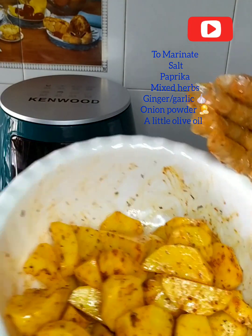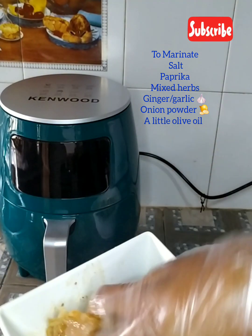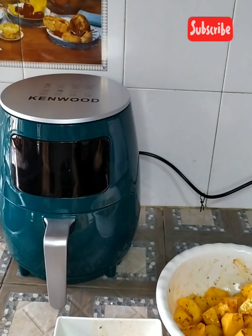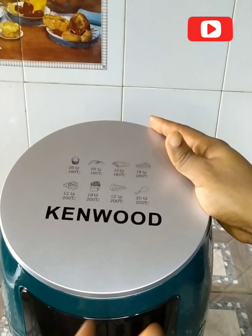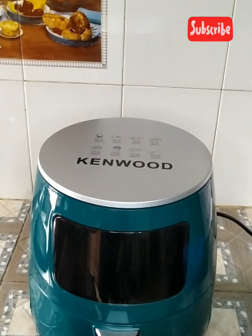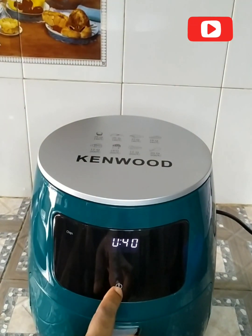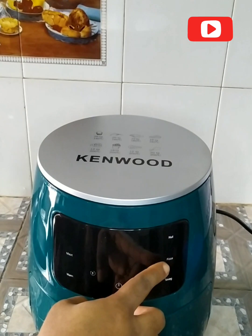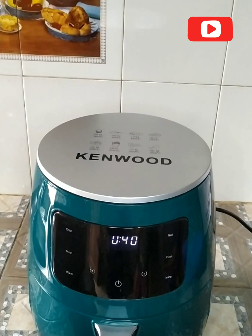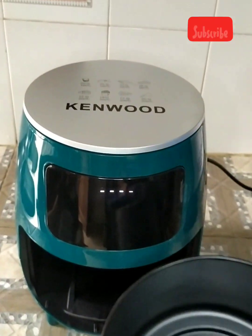Since I bought this, I haven't used it — this is my first time. It's good to test whatever products you buy, so I'll be testing it to see if my expectations are met. It's now plugged in — you can see the power button. It's ready to operate, and we have timing and temperature controls. Right now it's at 40 minutes, and you can reduce or increase as needed.